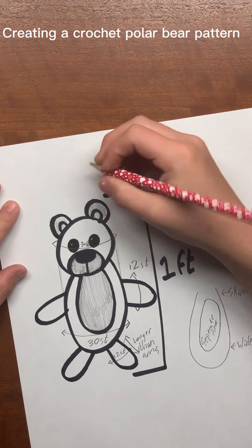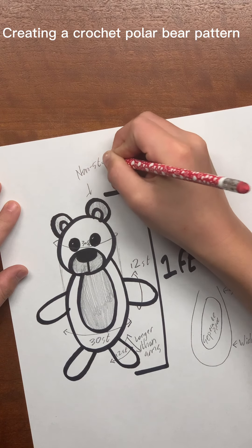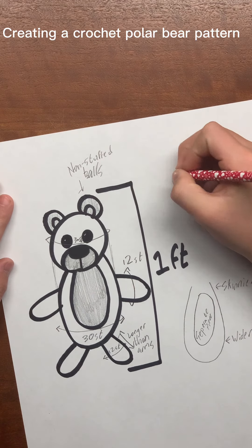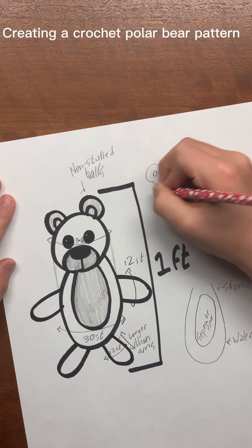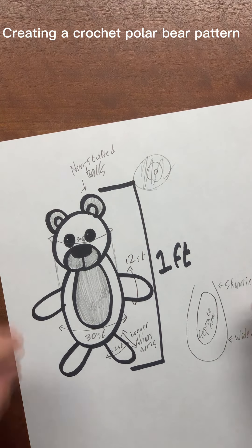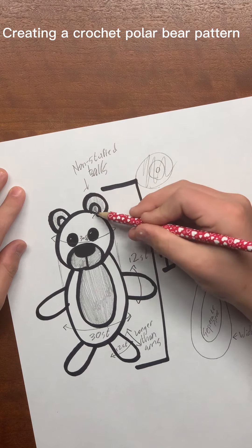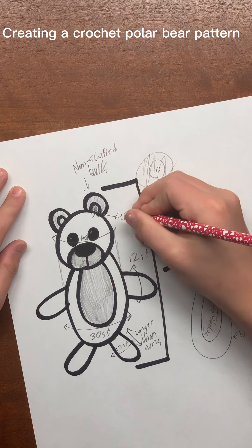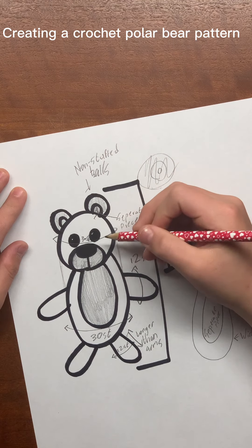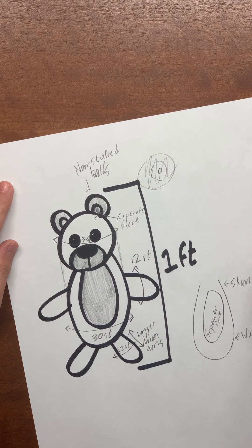The ears are going to be pretty much non-stuffed, like little balls. I'm going to start with a magic circle, increase, then decrease. After that, I'll make a whole new piece for the inner ear — that's a separate piece. I'll just use safety eyes for the eyes, and for the nose, I'll embroider it with black yarn.